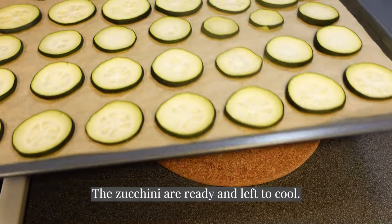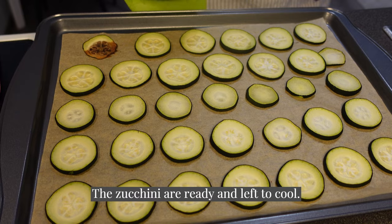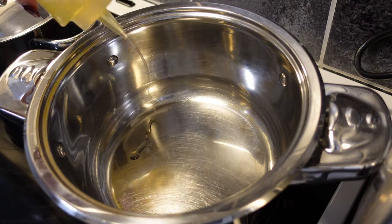I'm going to make it every day. I'm going to use this for a long time.